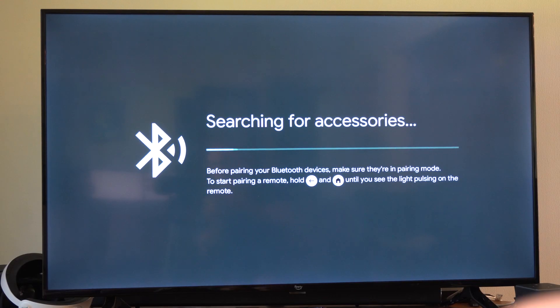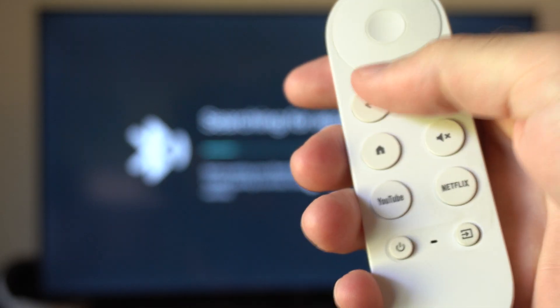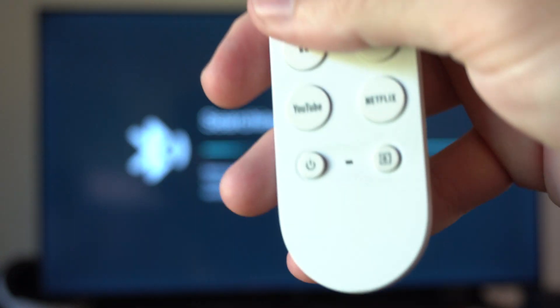Press the back button and the home button on the remote at the same time. This little light is going to pulse quickly on the bottom, and that's the indication it's in Bluetooth pairing mode.